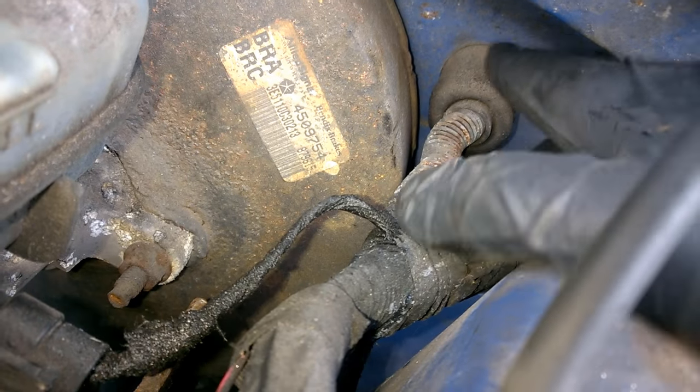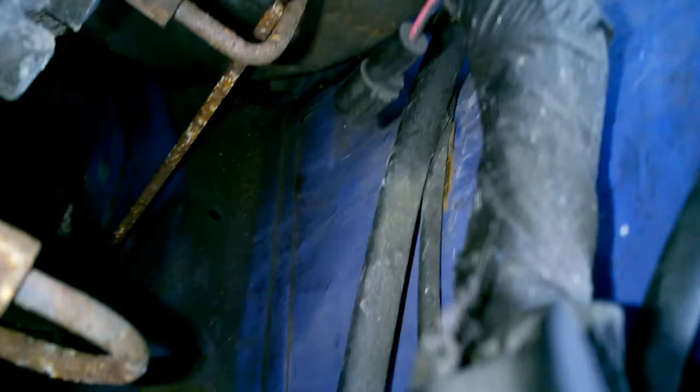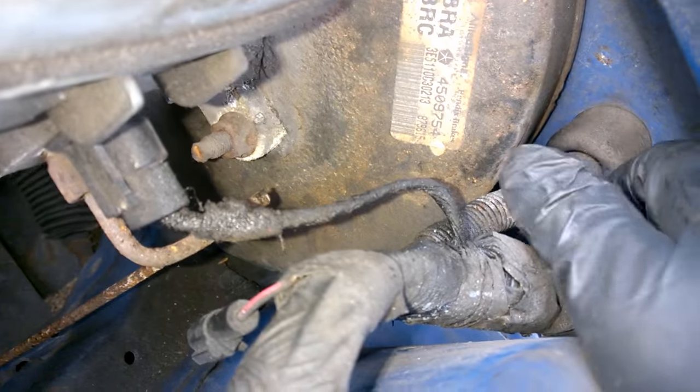You can see I'm pointing to the section that goes into the firewall — there's a little spring at the end of it that controls the tension on the clutch cable. So we're going to pull that whole thing out and put in a new cable. Again, this is applicable not just for a Neon, but for all sorts of passenger cars. So stick around if you want to learn how to do this.